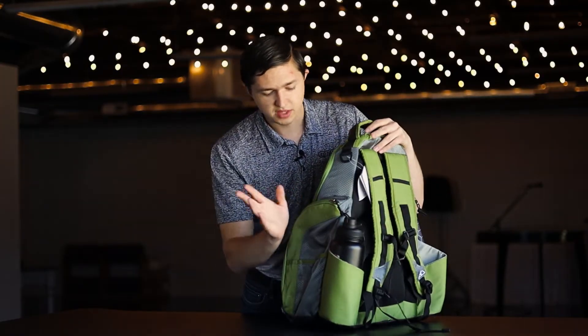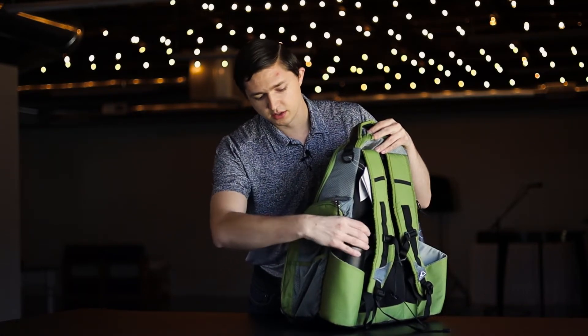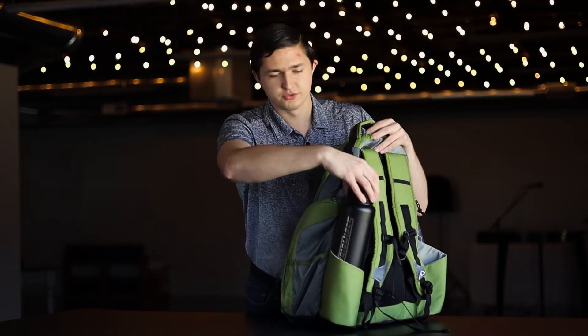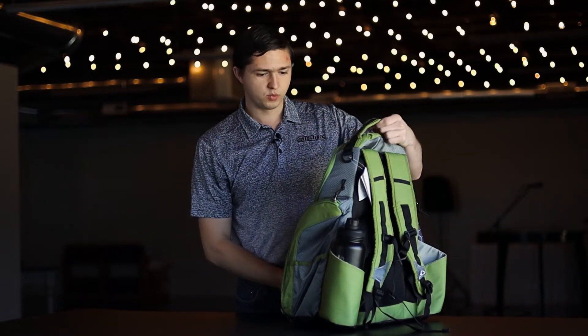That side pocket layout is also copied on the other side — exact same thing. And we've got a water bottle holder that fits a 32 ounce really comfortably, with a double of that on the other side as well.